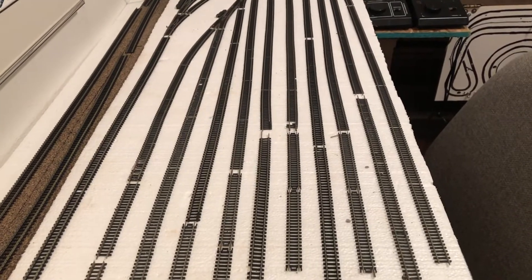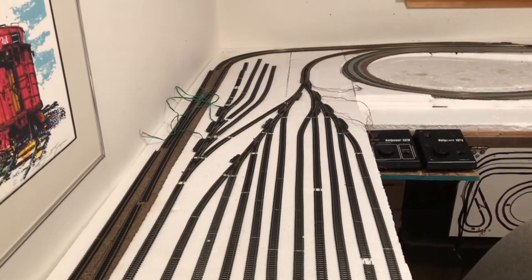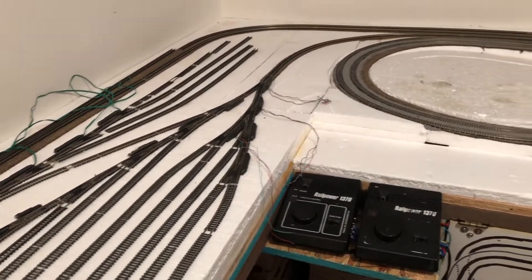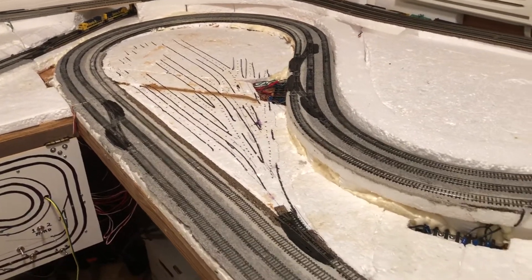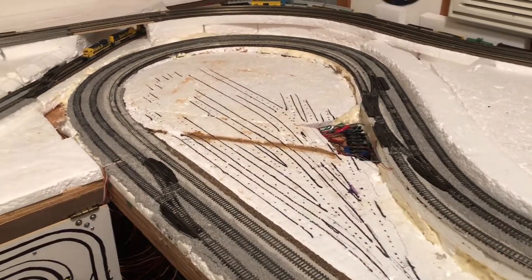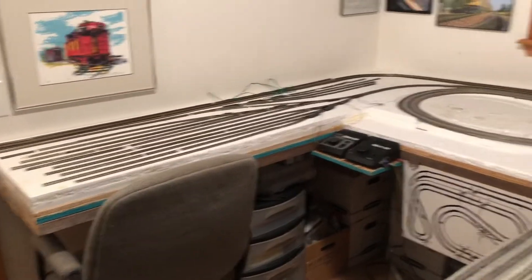I'm gonna need some more cork — some of this old stuff isn't usable, but a lot of it is. I'll still have to pick up some flex track and some more cork to finish it up. This is what's left of that old yard — I've still got two switches here that I'll do something with, but right now it's pretty bare. That's the whole thing in a nutshell.